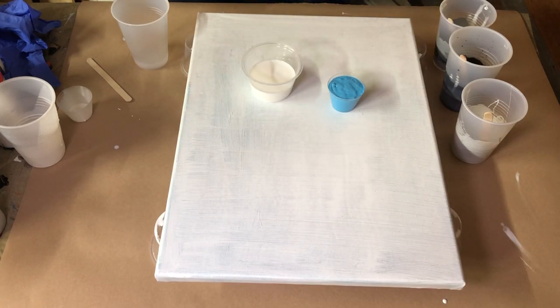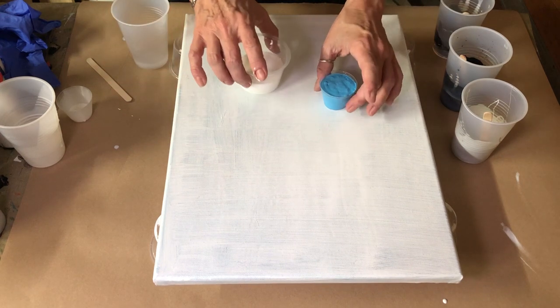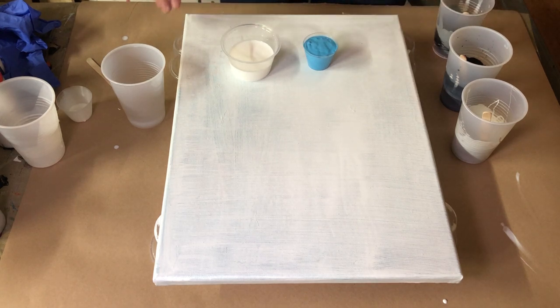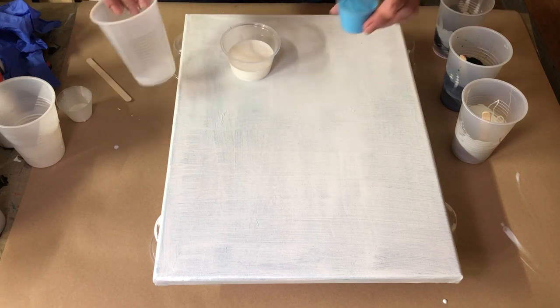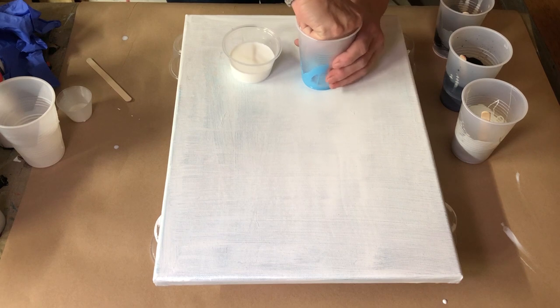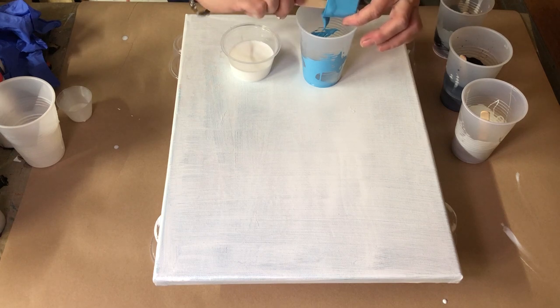So like I said, we're going to be using these colors that were requested by Nancy. I've got them all mixed up with the exception of this last one. Now I'm using Floetrol as my medium. Each additive that you use, be it Liquitex or several different other ones, each one is going to be a little bit different. This is just what I have personally found is a good combination with the Floetrol.